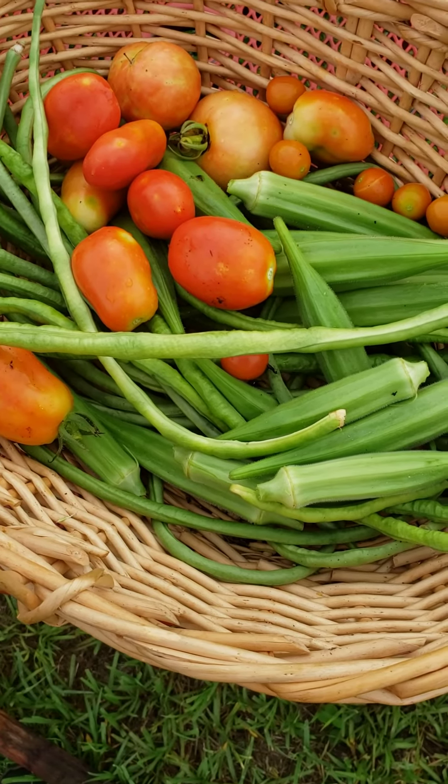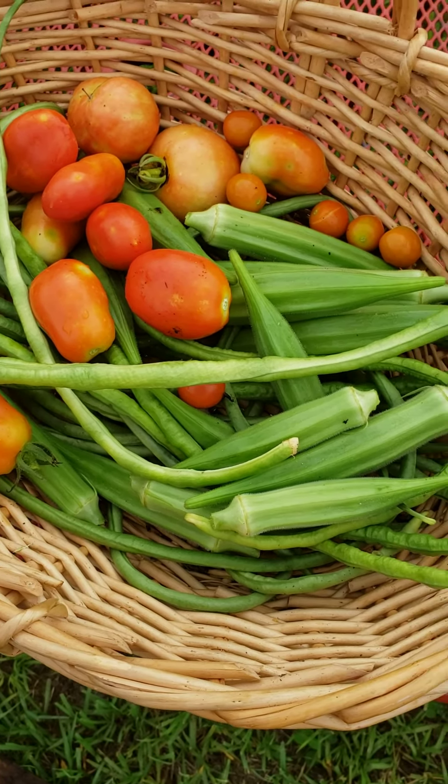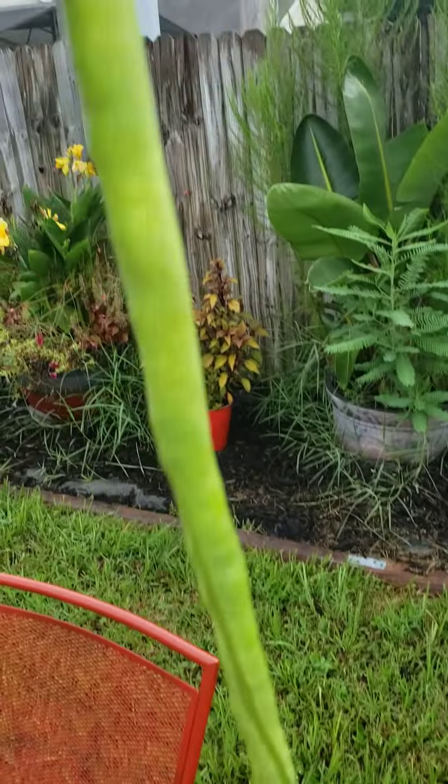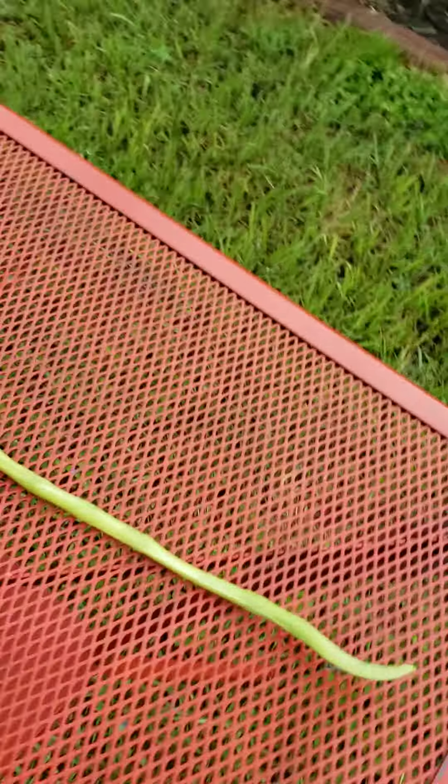Another small little harvest — got some beef tomatoes, rona tomatoes, cherry tomatoes, got some okra, pulled, and Chinese string beans. I want you to see how long this one is here. Let me lay it out on the table here. Look how long that is.